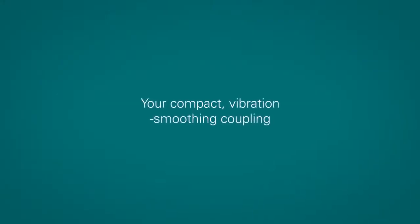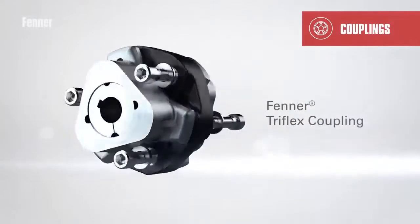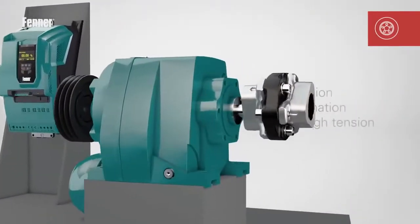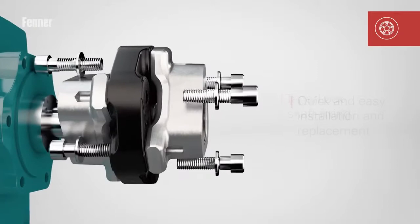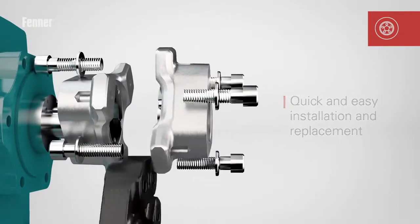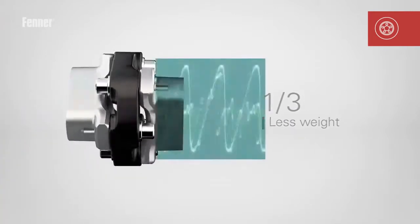Your compact vibration smoothing coupling: the Fenner Triflex coupling, uniquely eliminating vibration through tension, not compression, with a taper lock shaft fixing for quick and easy installation and replacement, and weighing around a third less than a traditional compression coupling.